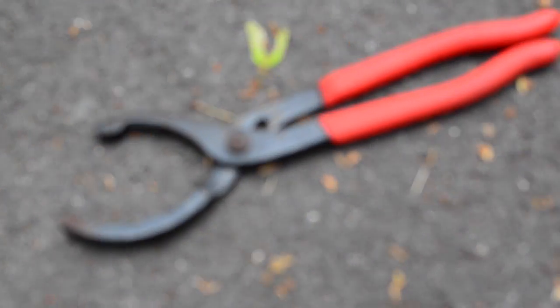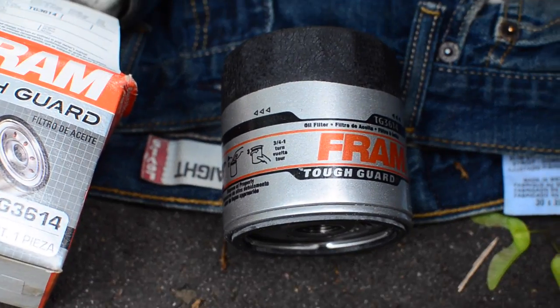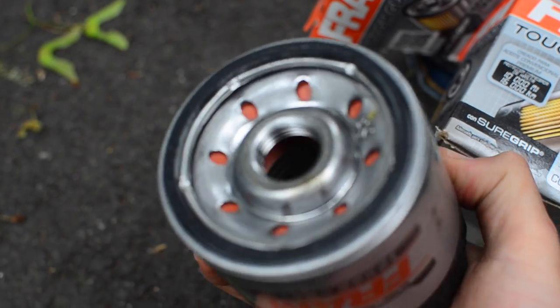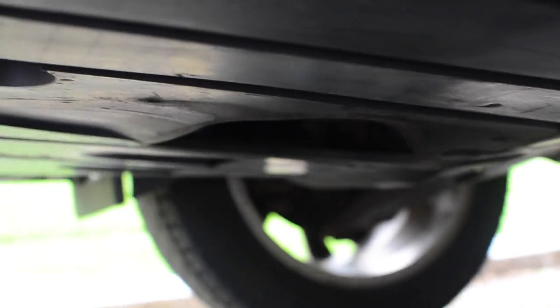Take this Tecton filter wrench and use it to remove the filter. Here's the new 3614 filter that we'll install, and it just screws right in with its pre-installed rubber gasket. The filter is located underneath the splash guard.